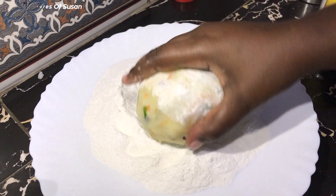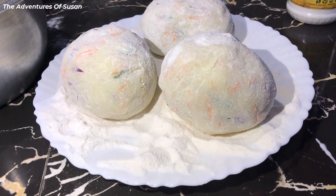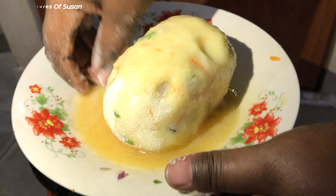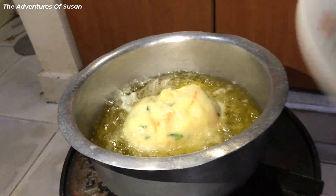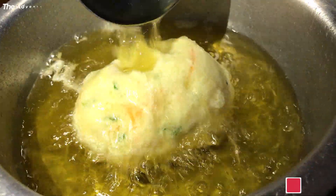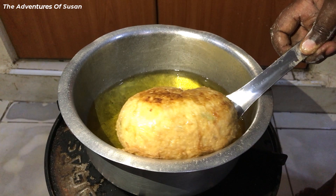Coat with corn flour, then dip in a raw beaten egg, and thereafter dip into already hot cooking oil. In case the egg roll is not fully immersed, have a ladle with you and pour cooking oil over the top part so that it doesn't crack on the sides. Deep fry until golden brown and they are ready to serve.